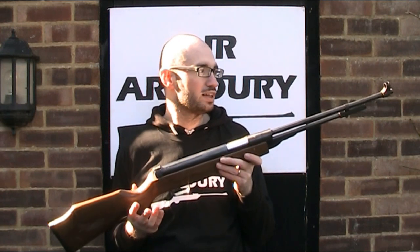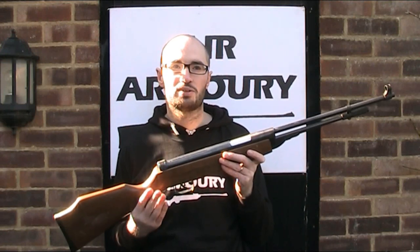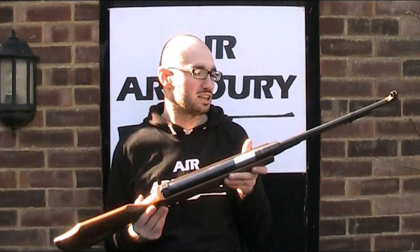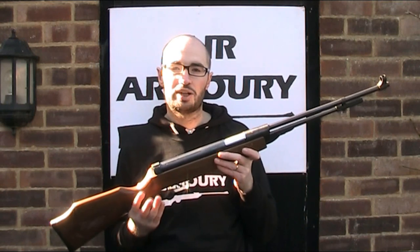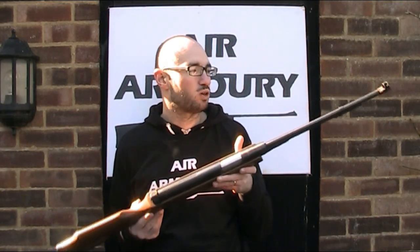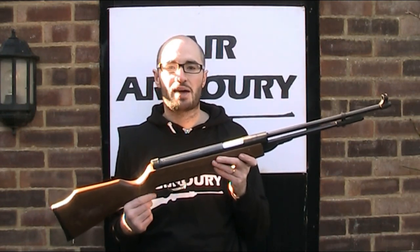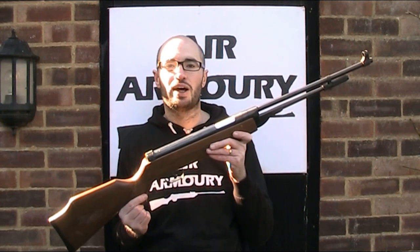I'm not sure when the DB4 was made, but I don't think it's a current model, although the DB3 and DB5 are, and it's certainly not an old gun. I did read the possibility that it went out of production in 2009, and whilst I don't know for certain, that does sound about right. So let's take a closer look at the BAM or SMK DB4 air rifle.